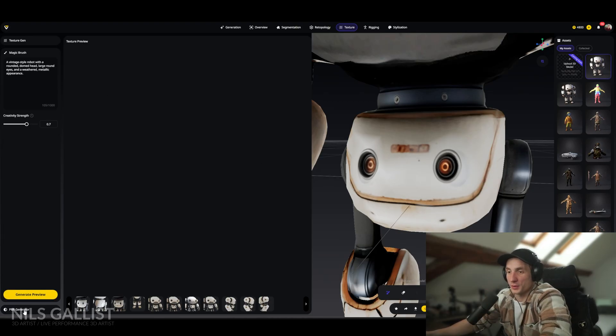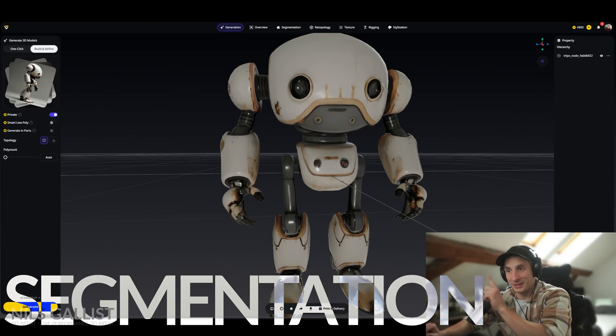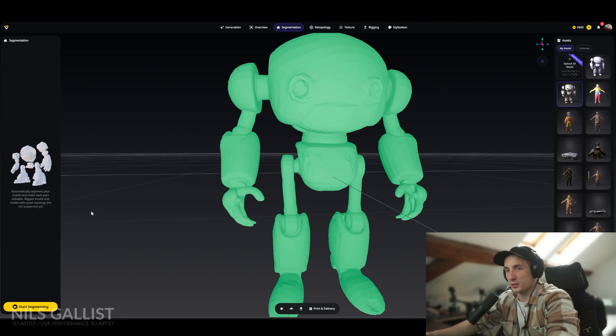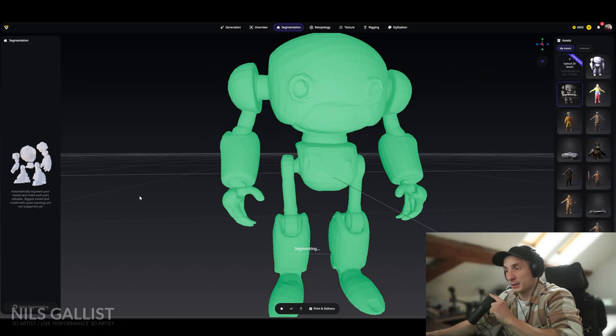Now that we have our ground truth, so to say, we can click on PBR Generator since it is a robot and we want to make it more metallic. I should have read the description for segmentation, because it tells me that quad topology is not yet supported. Since our model is already in quad topology, we may want to re-topologize it into triangles and then segment it further. This actually only took about two seconds — let's click on 'Start Segmenting.' The computer is now doing its thing, segmenting the model as it sees fit, and then you can edit those segments afterwards.